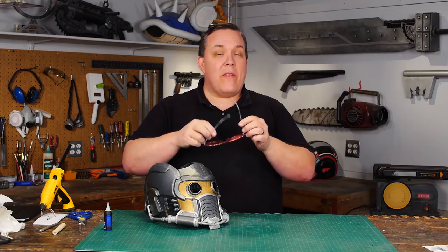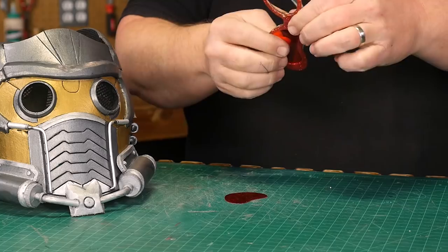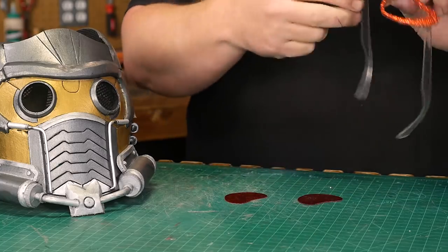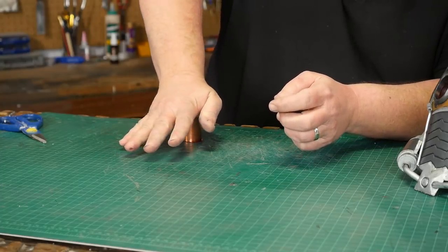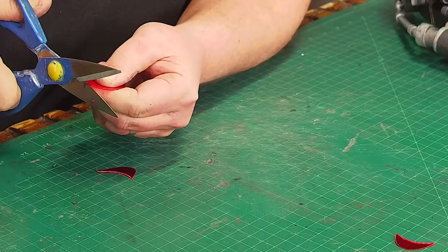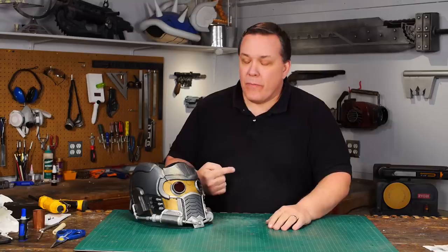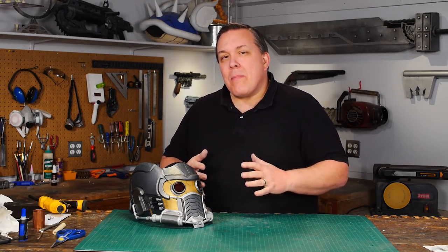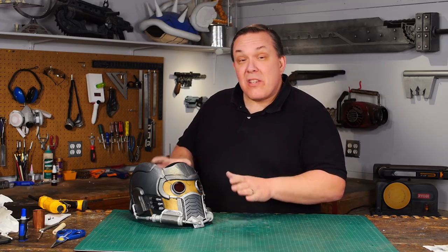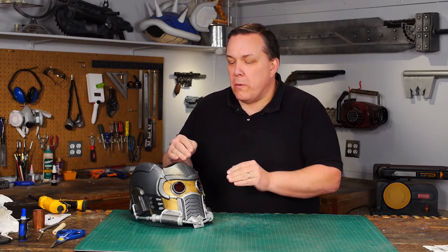Star-Lord's lenses are red, and thankfully Valentine's Day happened not long ago, so I was able to get some lenses really cheap at the dollar store. I pop the heart lenses out and mark the size that I need with the same sharpened copper coupler. The lenses cut easily with scissors and I can fit them in behind the sink pipe in the eyes. Now I could put lights in it, I could make them light up, but I'm not going to do that because I challenged myself to get this done in 24 hours. And if I don't put lights in it, I'll actually make that goal, which is pretty cool.